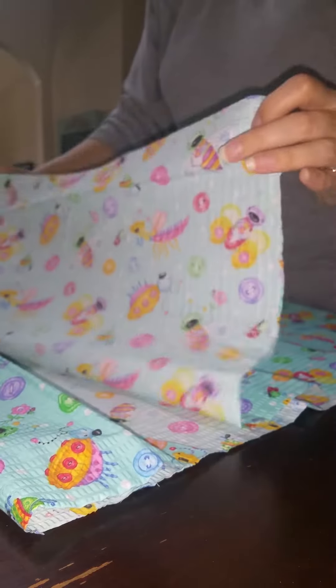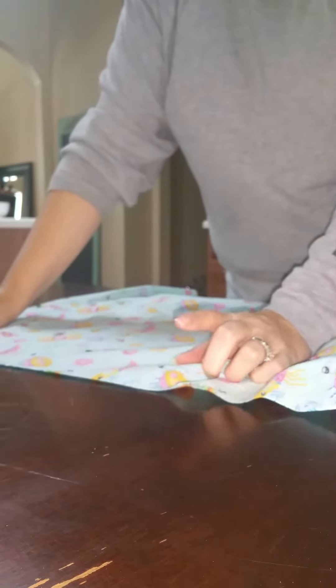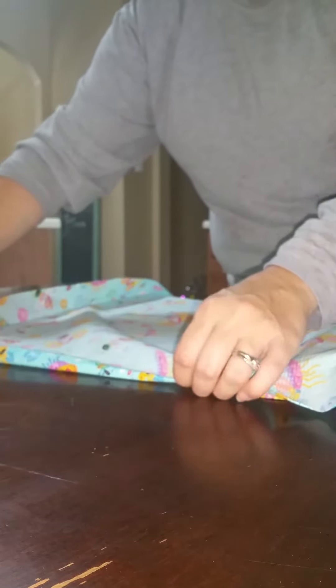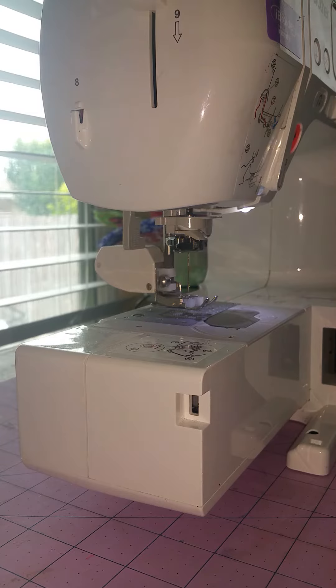The first thing to do is take the top sides from the top to the midpoint and fold it once about a quarter of an inch, then fold it a second time a quarter of an inch. I'm going to take it to the sewing machine and show you what we're doing that for.